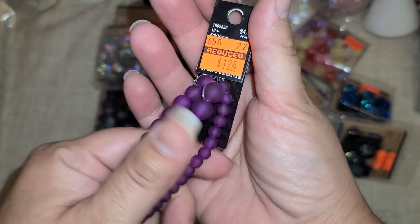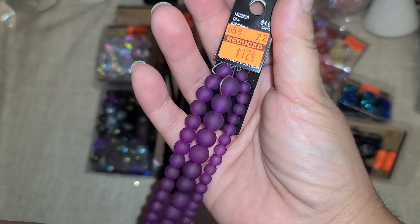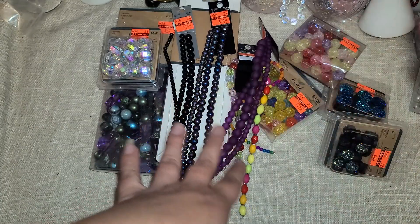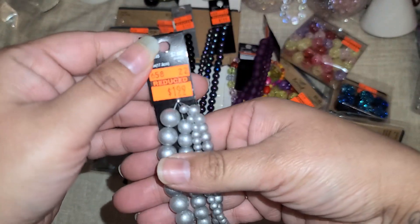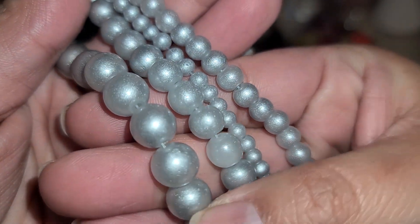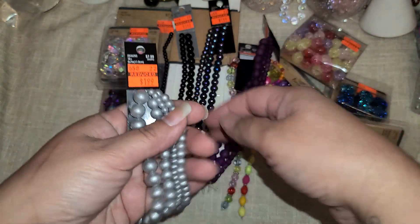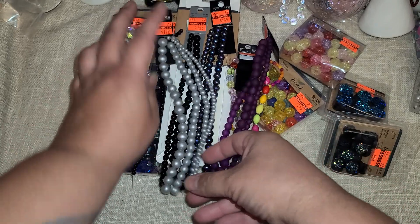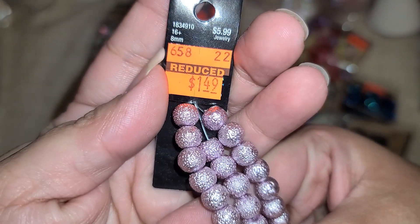This one was $1.24 — these are purple and I love them. They have a matte finish and I'm definitely going to use these for Halloween. I also have crafty friends whose favorite color is purple so I can always use purple in my stash. Then there's this one for $1.99 — these are glitter silver, they are plastic but beautiful. I'm happy I found those because I like mixing blue and silver for my winter project.